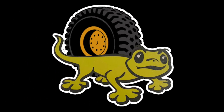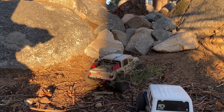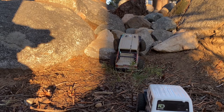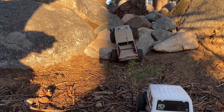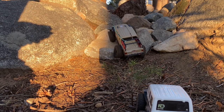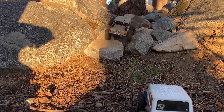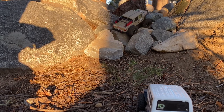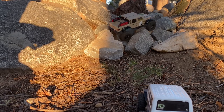Welcome back, ladies and gentlemen, to the Cardboard Crawlers RC channel. I'm out behind the Donner Summit Lodge. I took all of the indoor rocks and put them outside. All the ones that we had on the long kitchen table all winter long have moved outside, and they're just filling in next to some of these granite boulders and creating a crawling area.